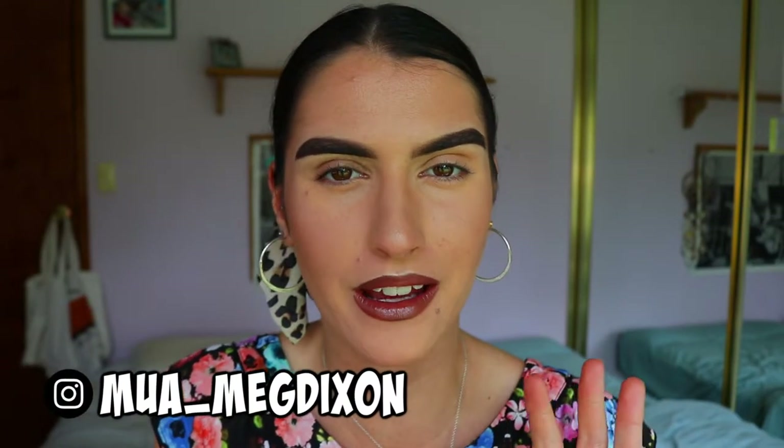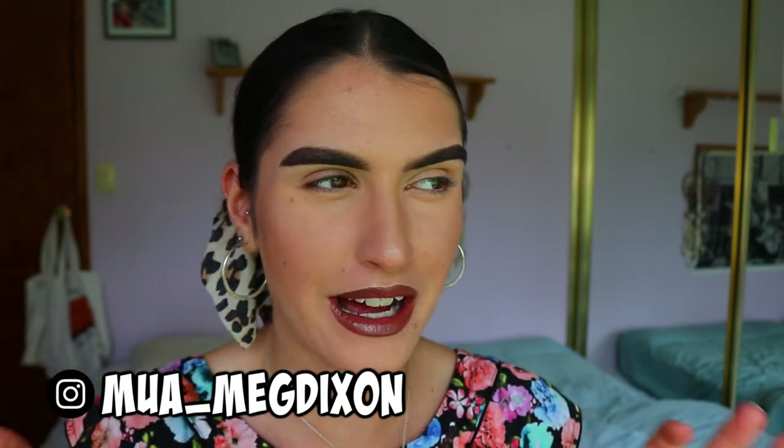Hey guys and welcome back to my channel. So today I'm going to be doing a kind of leopard style print makeup look. I've been watching that Tiger King series on Netflix, I've really gotten into it, and I was kind of inspired by those beautiful big cats to do a kind of look like that.